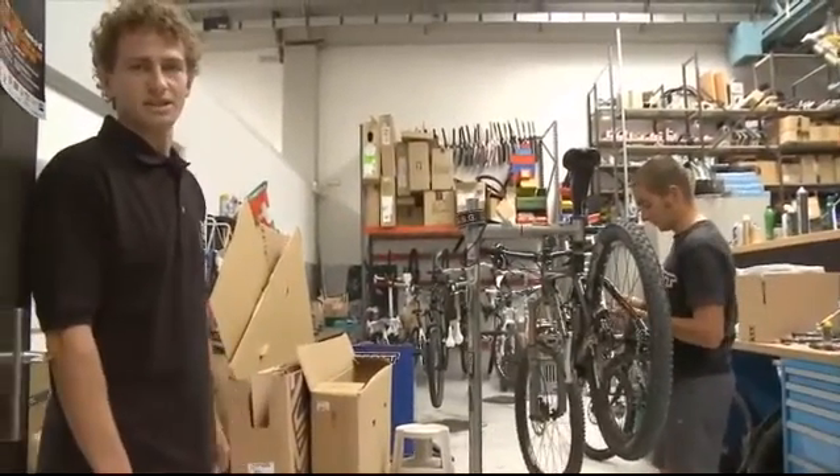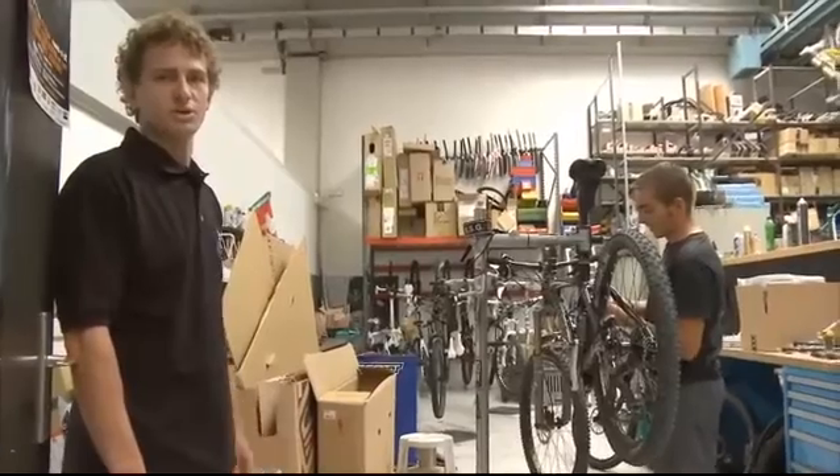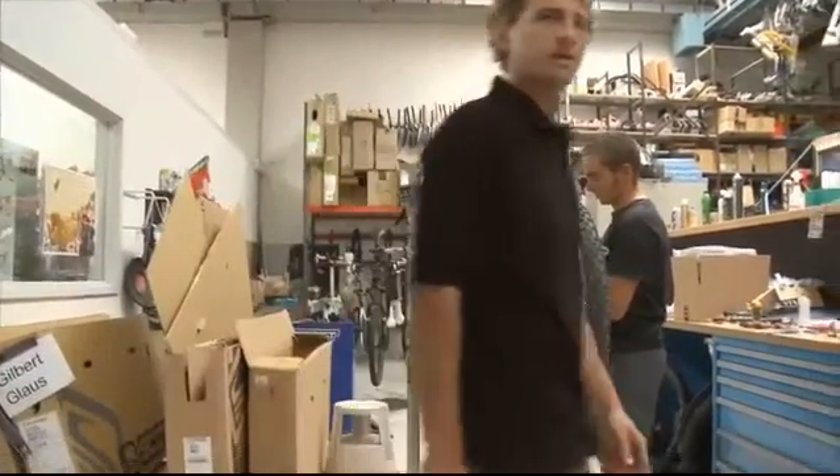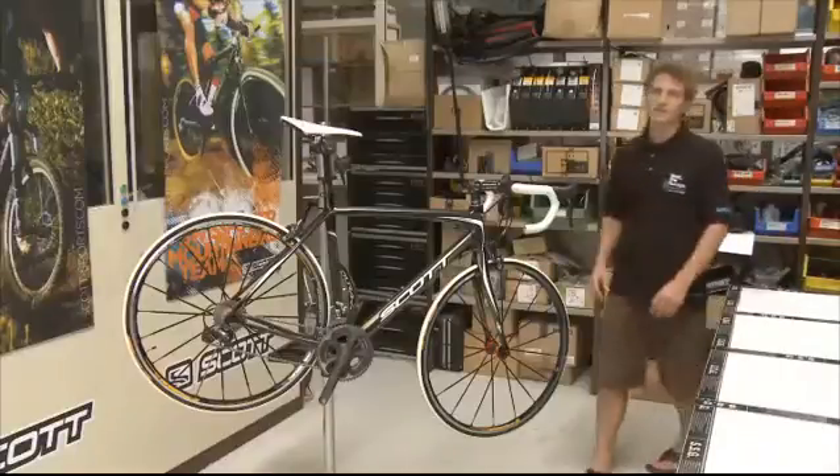Don't worry about the mess here — it's what we call the kitchen, where we do our experimental things. But let's have a look on the frame. Here it is, the new CR1.